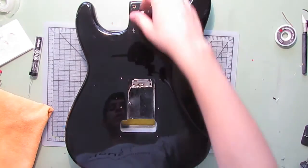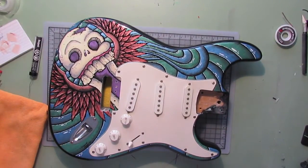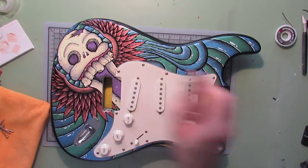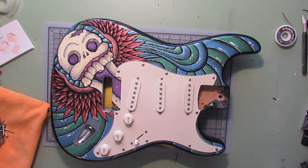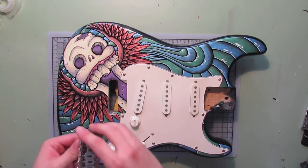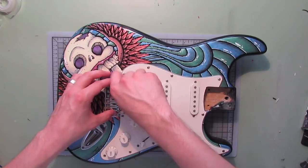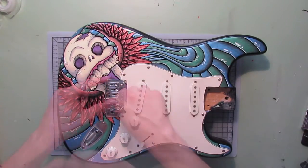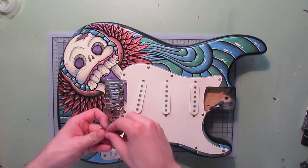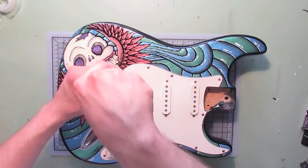Now we're going to re-flip the guitar and start putting together the simpler components. We're done soldering and have all our connections hooked up. The next part is installing the bridge — move this out of the way and go ahead and unplug your soldering iron because we're done with that. Let's go ahead and mount this back into place. I'm just hand-threading these to get them going, and like I did with the pick guard, I'm doing every other one as a precaution to make sure everything lines up properly. Then grab the screwdriver and start screwing these in.